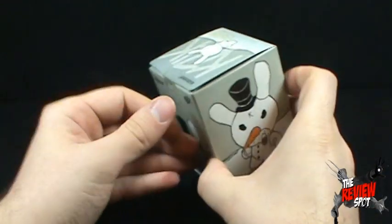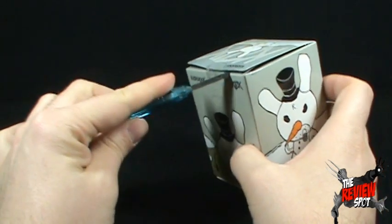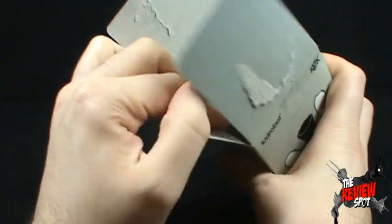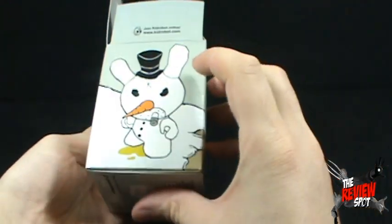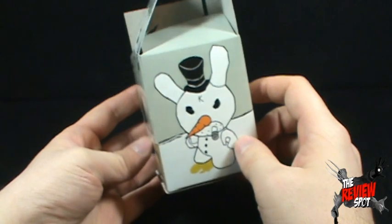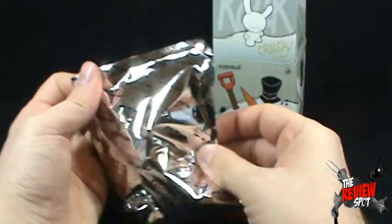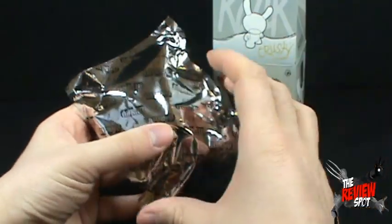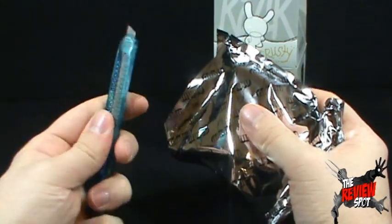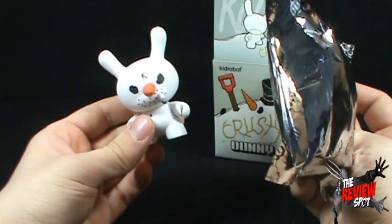I'm going to zoom back just a slight bit and bring in a knife — Hank. Hank says hello. I'm just going to make short work of the little tape on the top. Always a pleasure, Hank. I'm going to put you to the side and get this opened up. I can only assume there are no other characters that make up this line — it's just this guy right here, old Krusty Dunny. We're going to open this up, and as with every other Kidrobot, it comes in a little bag — I was going to say a clear bag, but clearly that's silver.